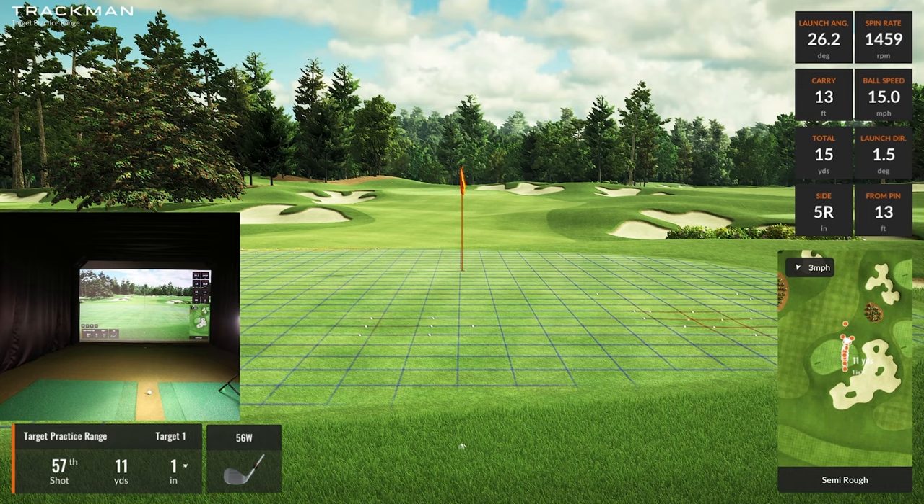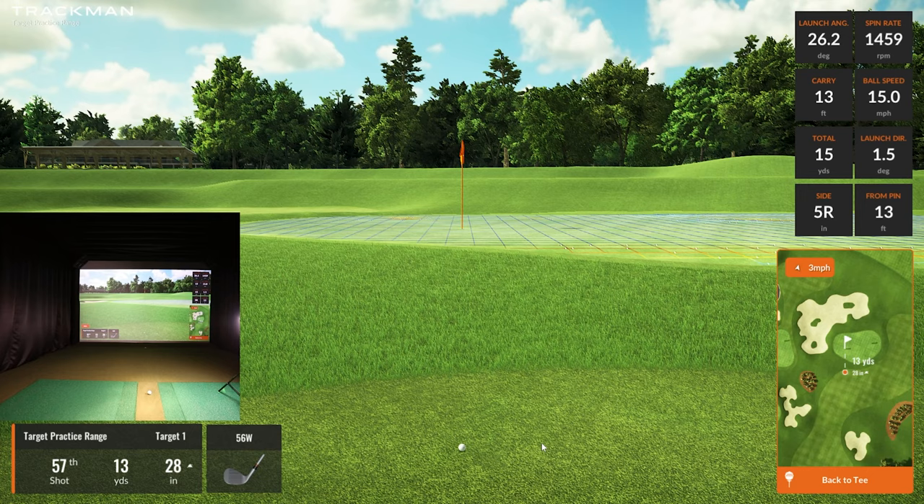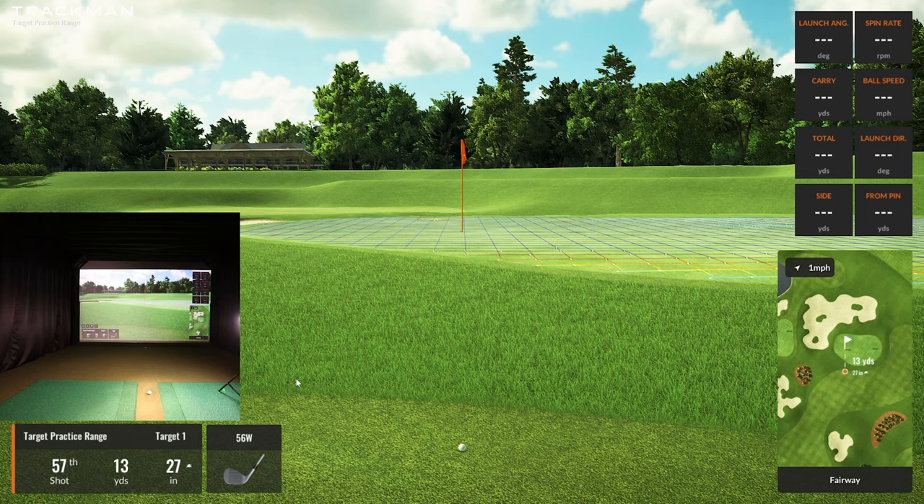Now let's go out of the rough and move over into this fairway position. This is challenging — 13 yards. Now we have spin: full spin, 100%, 100%. Remember this penalty deduction — power and spin reduction. Before we were losing almost 20%, so now let's see what we can do at 13 yards.